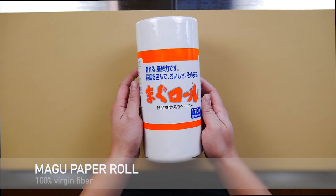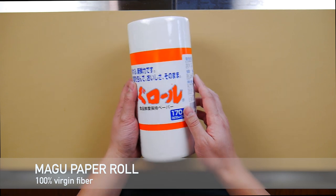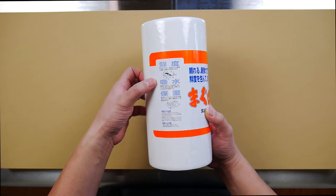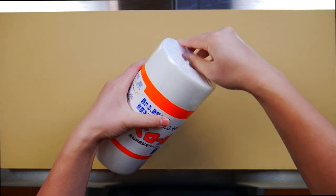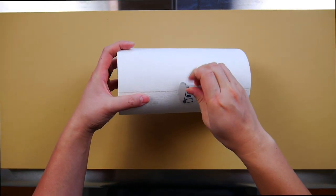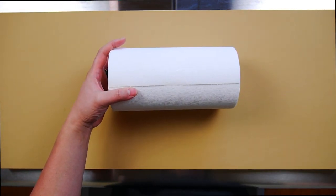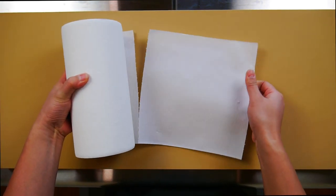This is Maku paper. It's Japan's leading brand of paper used for wrapping fish and meat. It's made of 100% virgin fiber and according to the company does not contain any harmful chemicals, so it's food safe. It can be used for storing both fresh and frozen fish, and it can also be used for other meats like steak or chicken. It does an excellent job at absorbing water and doesn't leave behind any fiber that may cling onto the meat like you would see in other brands.